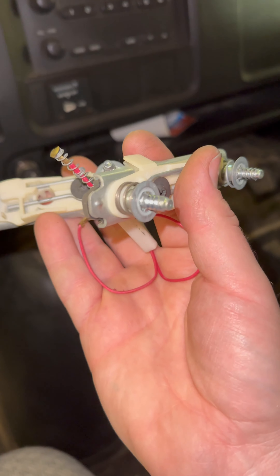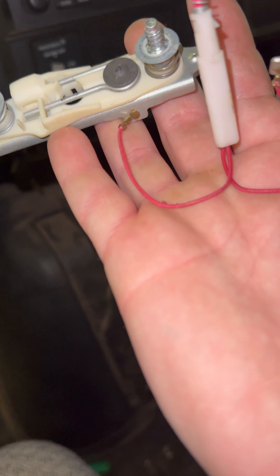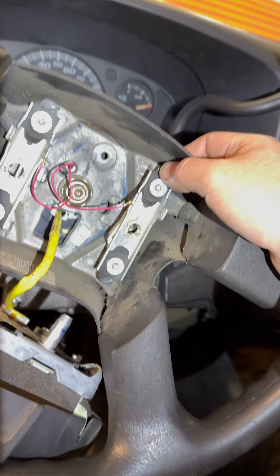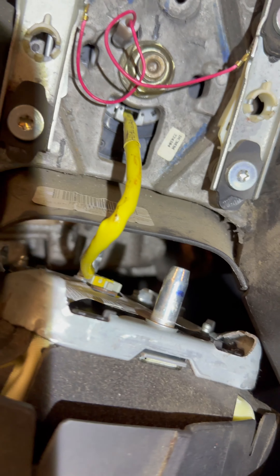Let's find that pinhole, go in there, press that in. You pull out on the horn pad. So what I was talking about that goes bad is these metal plates right here where they contact when you're pressing the horn. They actually get dirt in there and they won't make a good connection.